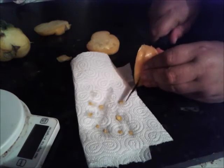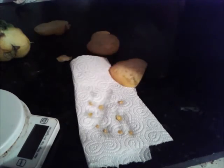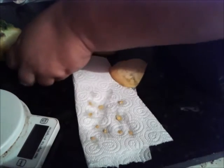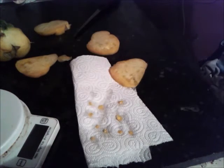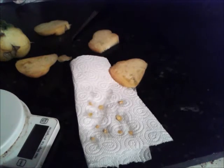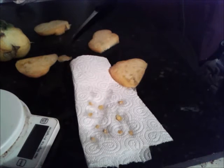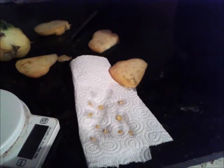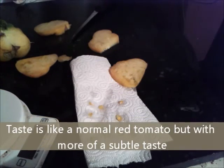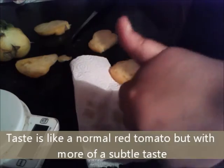Watch my fingers. There's one more there. Taste test now, which is the fun part — does it taste like a normal tomato? It tastes pretty darn nice, actually. Well happy with those.